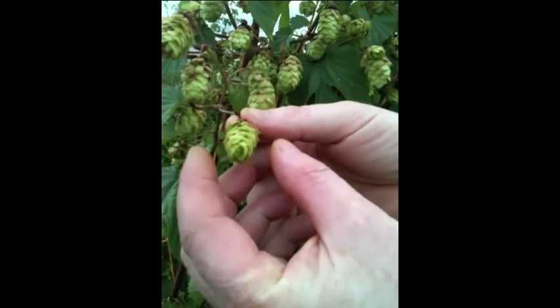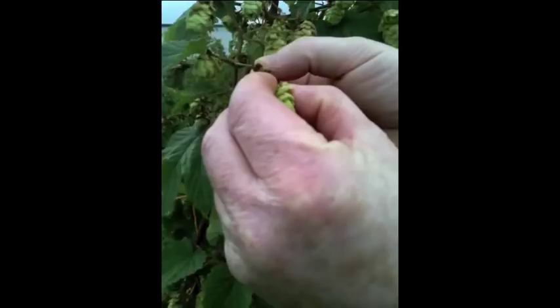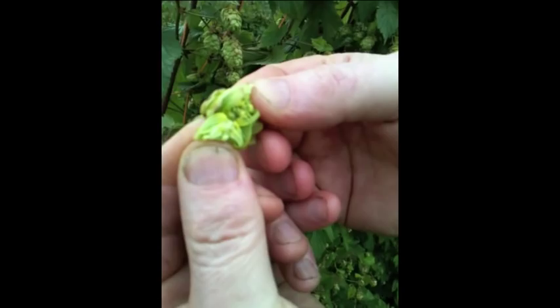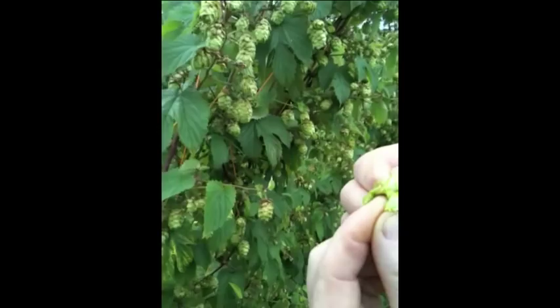Let's pull one of them off. What we're looking for now is right in the center — you can see the yellow, almost like a pollen. There is a resin and an oil, and that oil is what contains the bitterness, which is what we want for our beer. So that's incredible — of all the hop plants we see here, it's all about these cones.